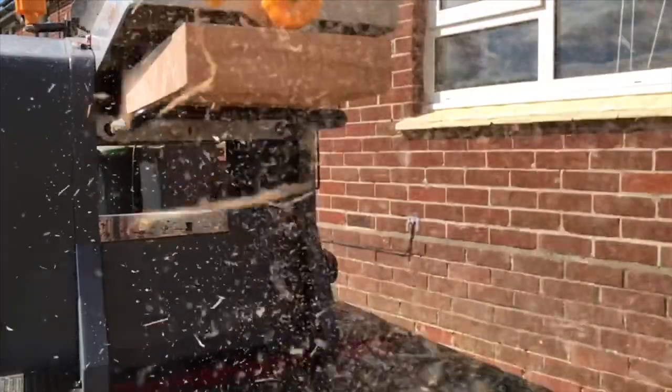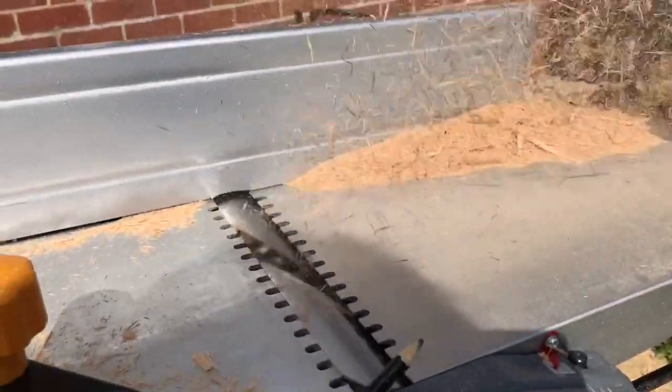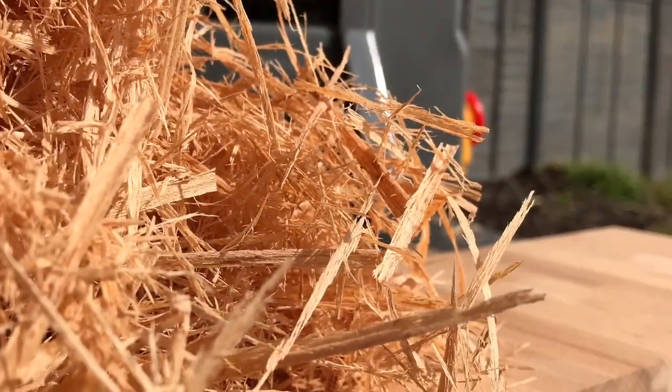Now it turns out that some of you YouTube viewers love to see wood passing through a thicknesser. You know who you are — enjoy, this is all for you.